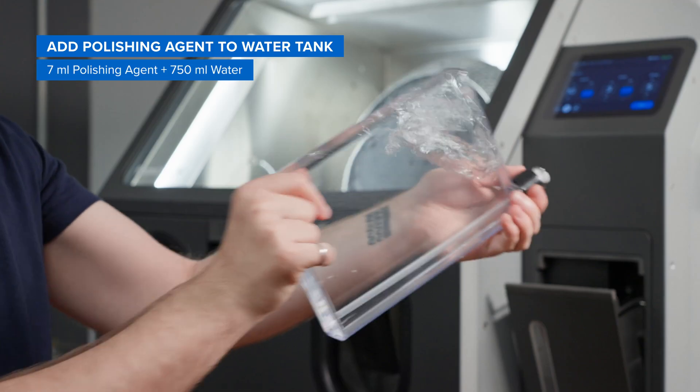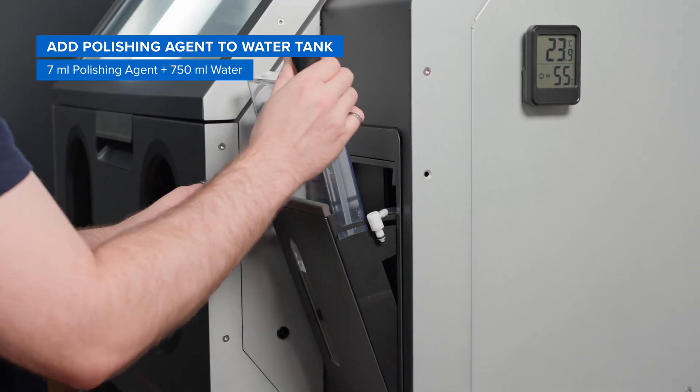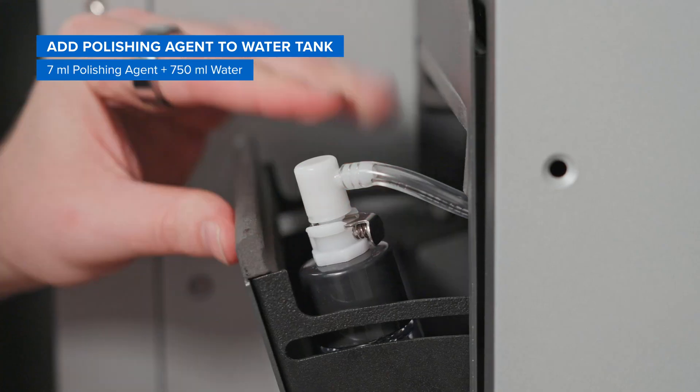Just 7 milliliters of polishing agent diluted in 750 milliliters of tap water will last you quite a while — about 10 builds at a full polish.